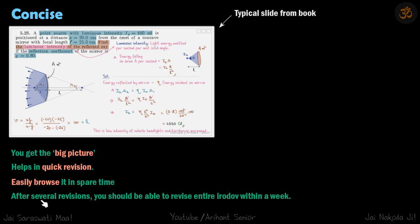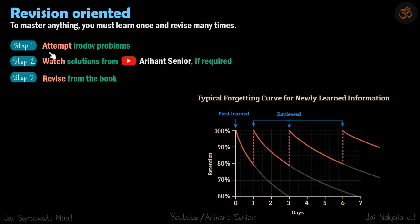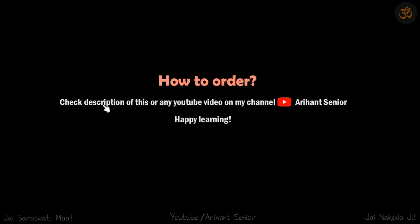After several revisions, as discussed, you should be able to revise the entire Irodov within a week. In revision, you don't need details — the solution is kept very small. To summarize, the three steps are: attempt the problems, watch the solution, then revise from the book. Even without the book you can follow the first two steps and learn a lot, but the book is there to help you retain and be comfortable with the difficult Irodov problems. To order this book, check the description of this video or any video on my YouTube channel, Aryan Senior.